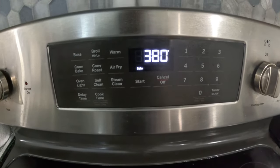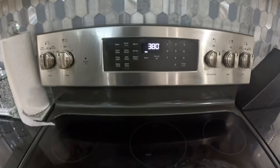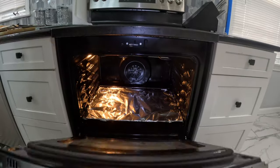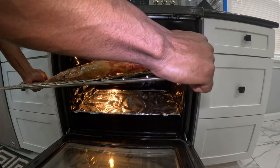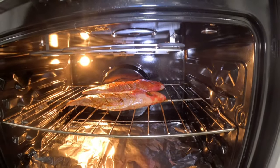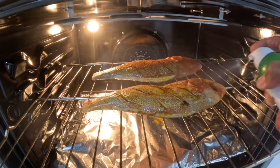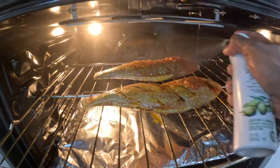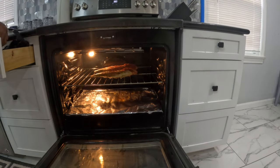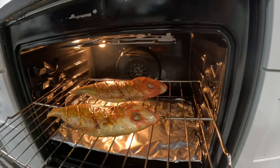Now the oven is set to 380 degrees Fahrenheit. We're going to put it in the oven for 8 to 10 minutes on each side. We're going to put it in the middle of the rack, and we wrap the lower rack with foil paper to catch whatever drippings. Make sure you apply the rest of the marinade content to baste it.